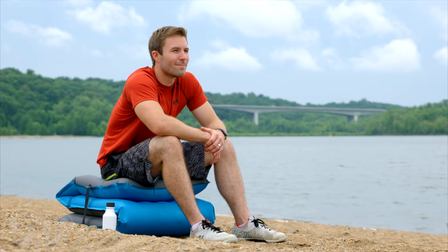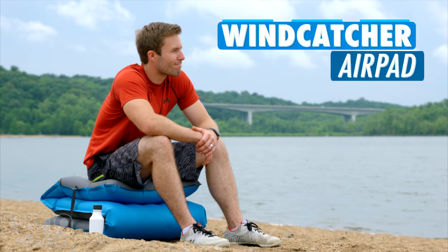Buy the compact and comfortable Windcatcher AirPad and shop hundreds of other gifts at Vat19.com.